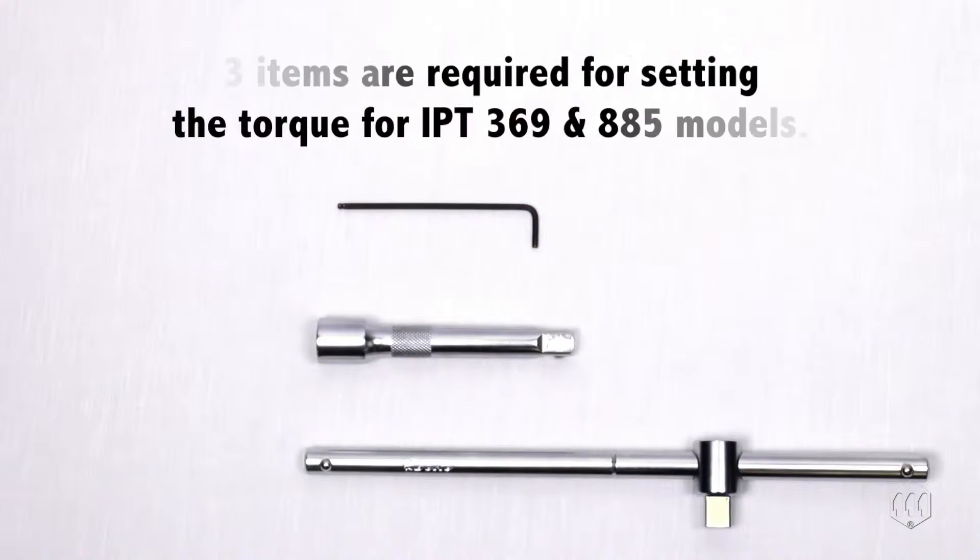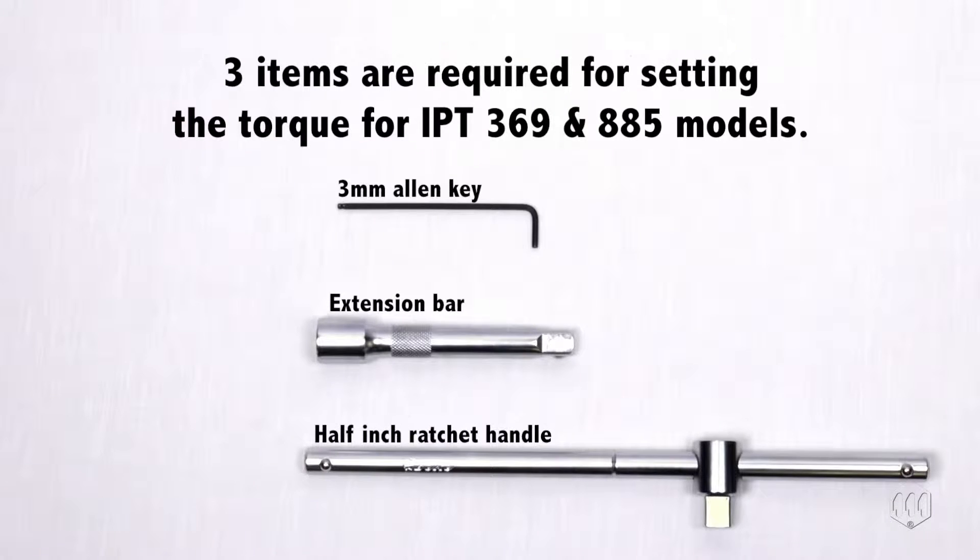For the two larger IPT models, three items are needed to adjust the torque setting: a three millimeter Allen key, a half inch drive ratchet handle, and an extension bar.